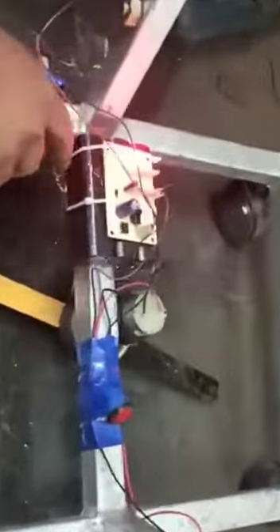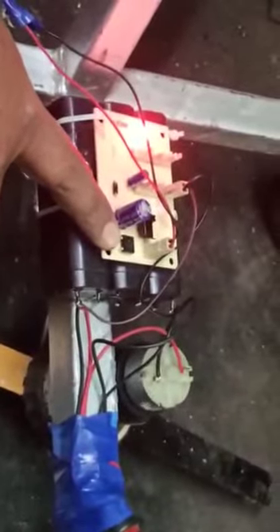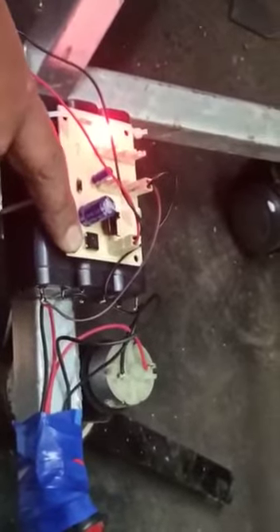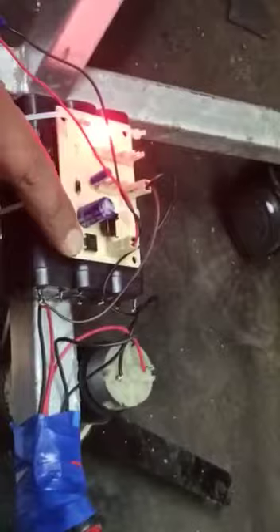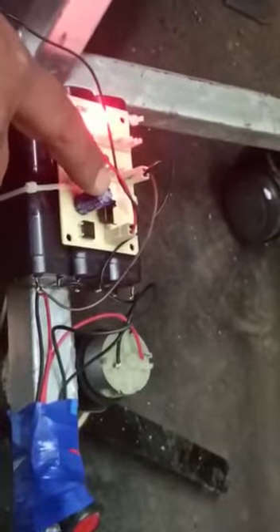Before going to the rechargeable batteries, we have placed a charging circuit which consists of a DB107 bridge rectifier. This DB107 bridge rectifier will be giving positive to positive and negative to the negative terminal, and a static converter in our circuit gives a constant power supply to the capacitor.